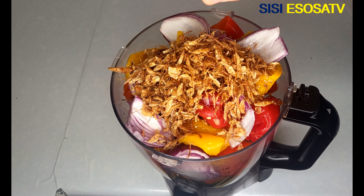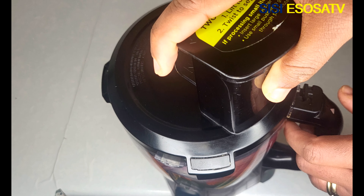I will add some crayfish and I will blend roughly using my food processor.